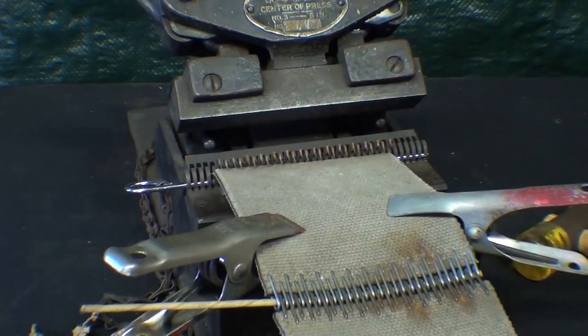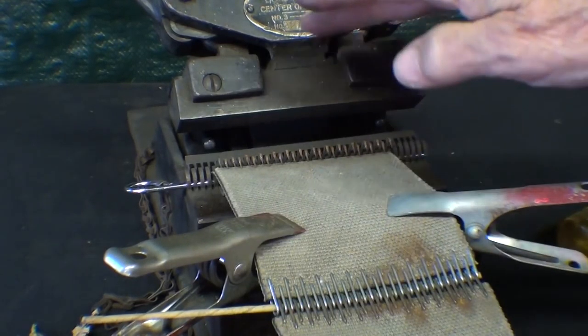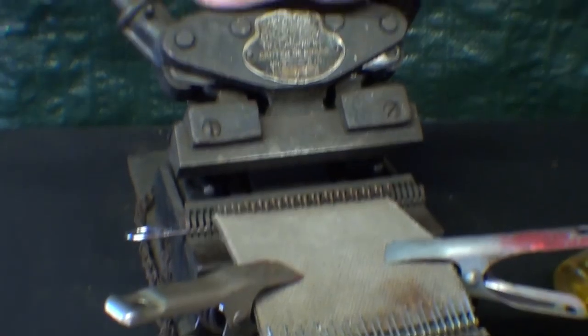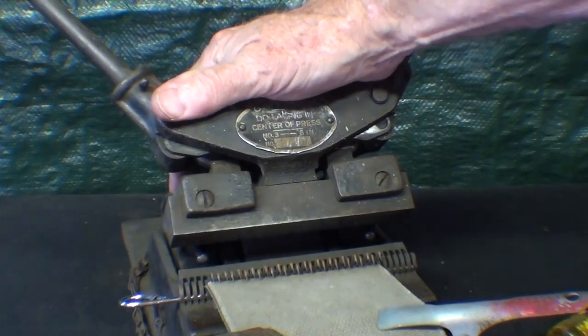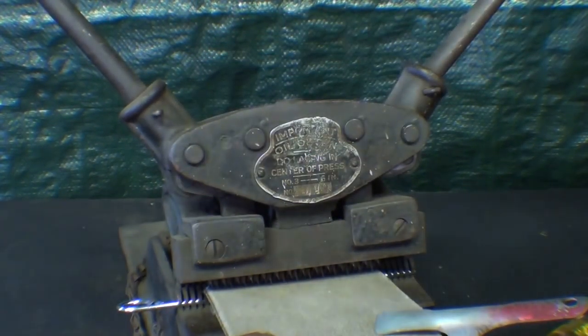The belt is positioned properly. I've tapped this with a hammer, got it clamped onto the pins, and it is now ready to press on. Then moving the jaws of the clipper number three down like that.